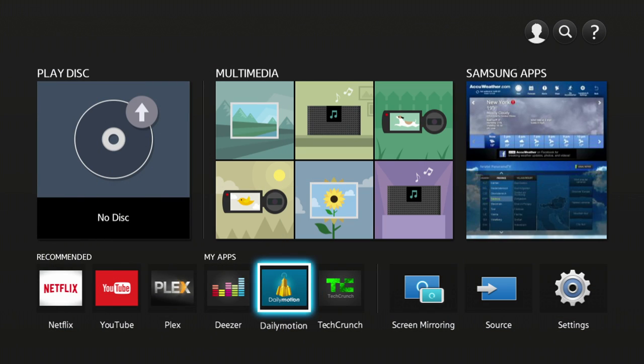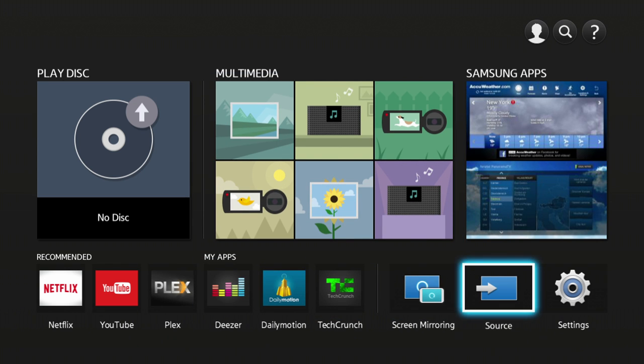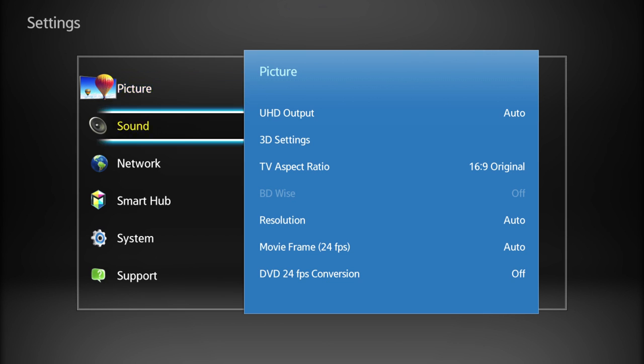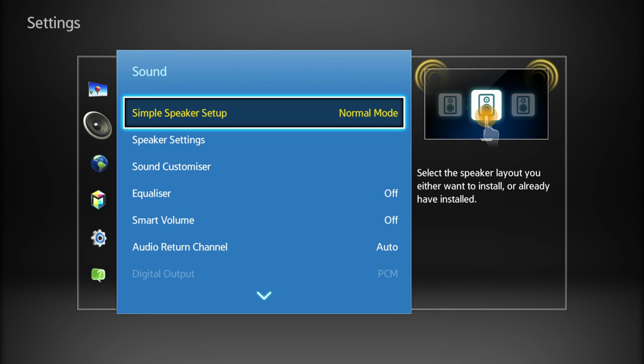All the smart features are accessed from the home screen, from where you can find all the available apps, of which there are lots. You can also initiate screen sharing, select your input and enter the settings menu. And of course you can also set your disc to play. Most of the default settings in the menu should be fine, but it's worth taking the time to set your speaker distances.